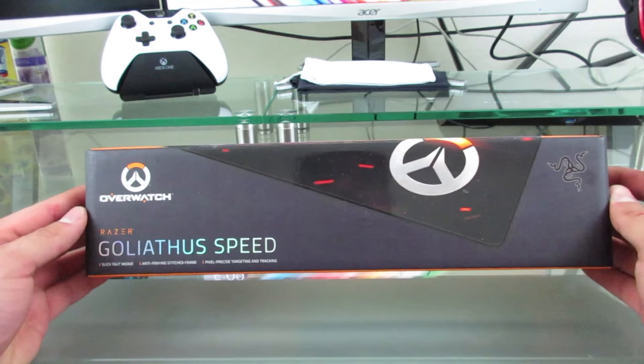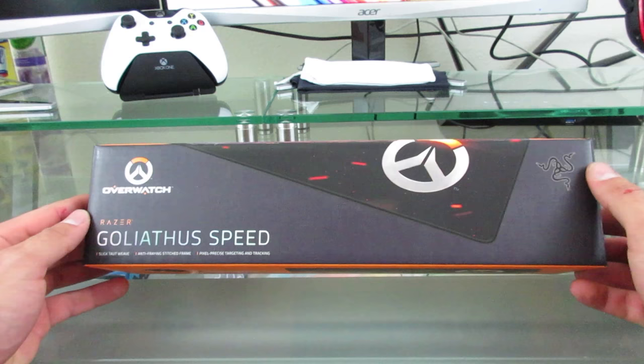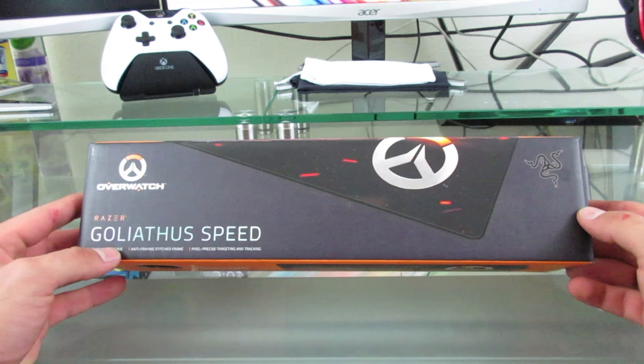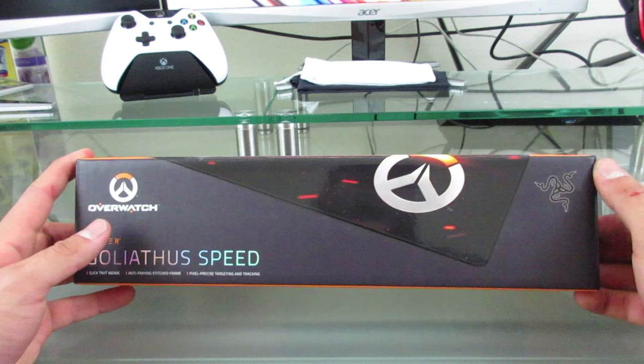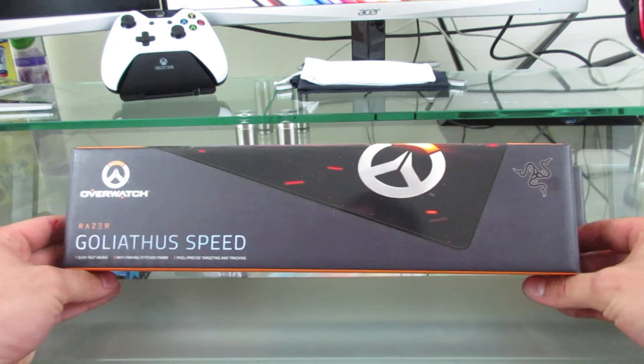So let's go ahead and get unboxing this. Before we do that, I'm going to let you guys know who my favorite heroes are for each role. For the attacking role, my favorite hero is Tracer. For the defense role, my favorite hero is Hanzo. For the tank role, my favorite hero is Reinhardt. And my healer of choice is going to be Zenyatta. Those are my four favorite heroes right now, but who knows — that could change once the game comes out.